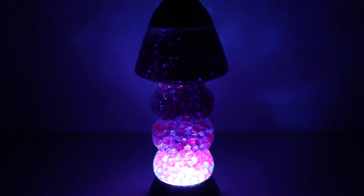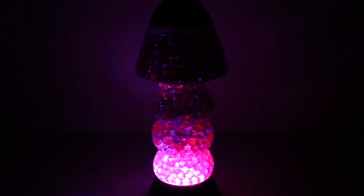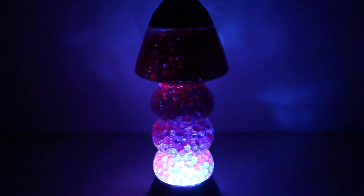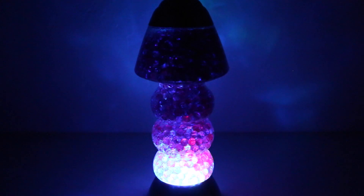Thank you so so much for watching today. If you like this video, please give it a thumbs up. I'm just going to sit here for a bit and continue watching my Orbeez lamp. Thank you guys — see you in the next video!